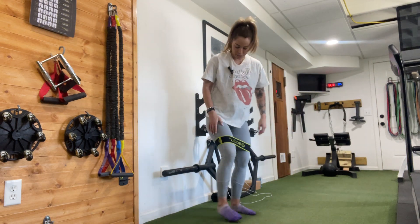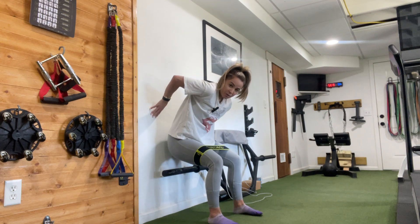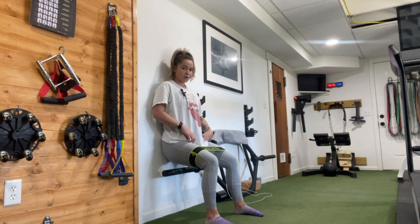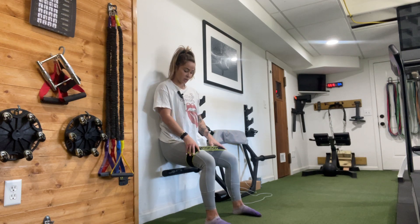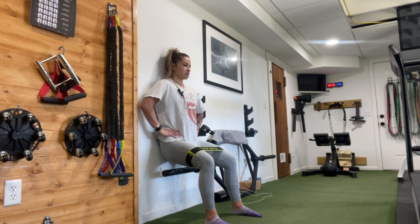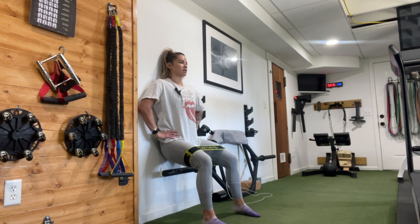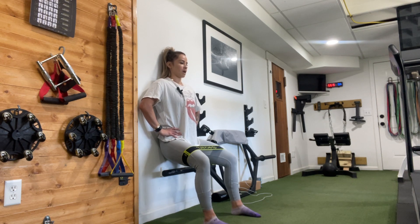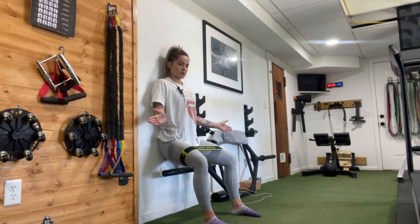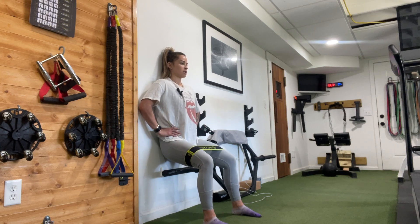We're going to start seated at the wall, so you're going to kind of sit as low as you comfortably can. Push into your heels and find some resistance to that band. Hands can be to the hips. Push your head — back of your head — into the wall, just so you have a nice neutral spine. We're going to open the knees, flutter them open, and then bring them back to that neutral position.